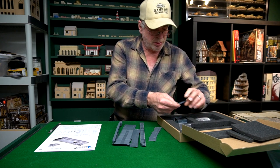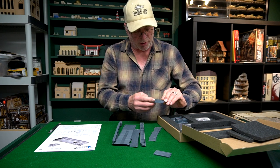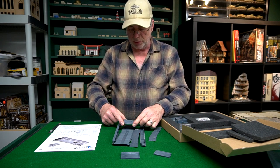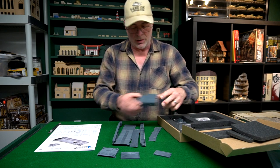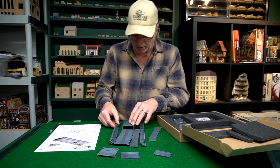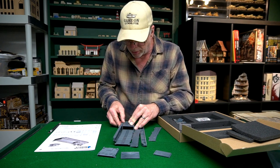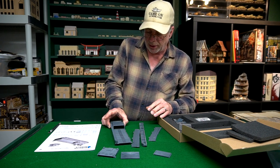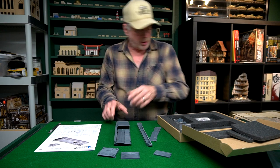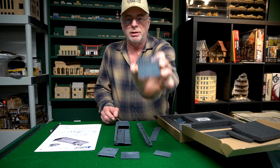Let's see what else we got here. This one says 'test tool' on it — I'm not sure what that is. That looks like the bow, and some of the superstructure in the back. Look at that — it's already starting to make sense, that goes there. Boy, that's a nice fit for resin castings — very nice. And then there's the front door with all its detail on it.